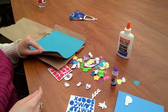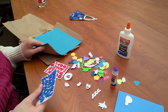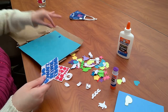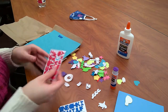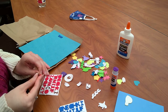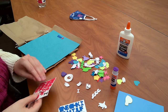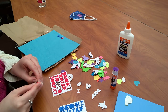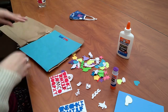Then I'm going to take my letters and try to spell 'swim.' I've got the letters. So I'm going to do S, then a W, then an I, and then an M. So S-W-I-M. Swim. Awesome.